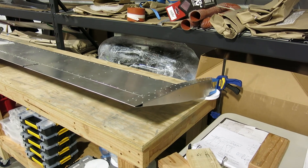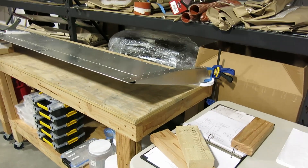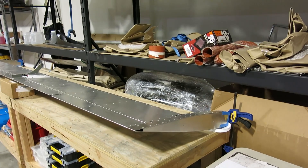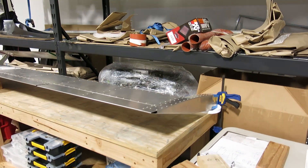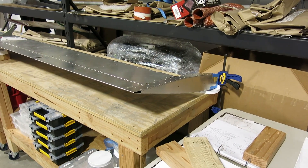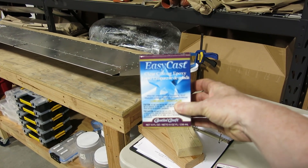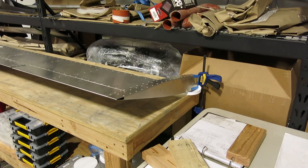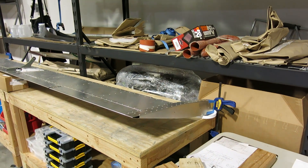We're done for today and we did get the elevator balanced. We ended up with about 2.9 pounds of lead shot combined with two-part epoxy. I went down to the craft store and picked up some Easy Cast epoxy — it's a two-part epoxy casting liquid, pretty liquid, worked really good. Went to the dollar store, got some funnels, and it just pours right in there.